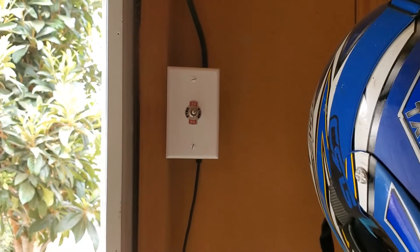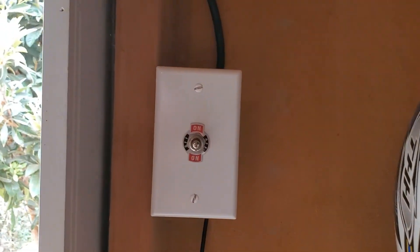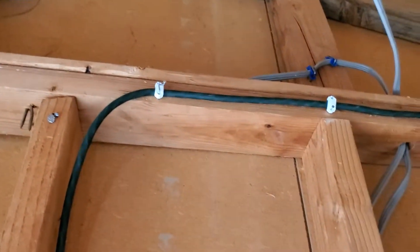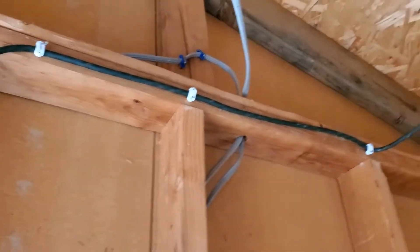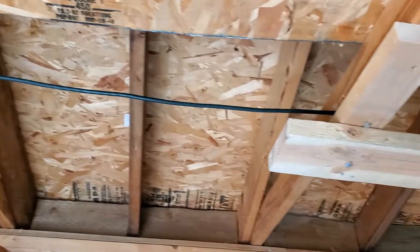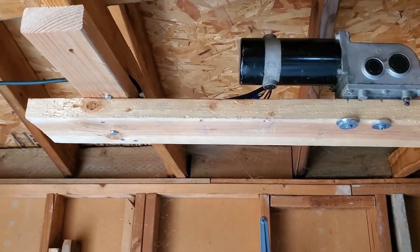This is the wiring all finished, and I think the switch came out pretty nice. I've got the extension cable which contains the wires coming from the motor going through the rafters of the shed and to the motor.